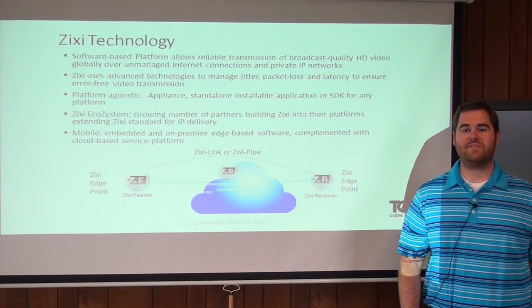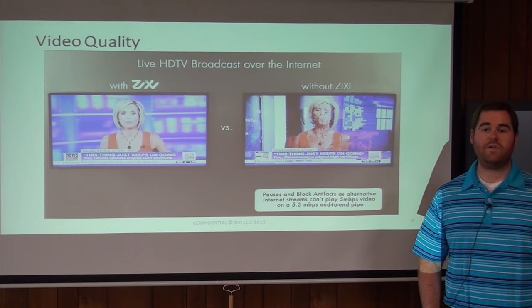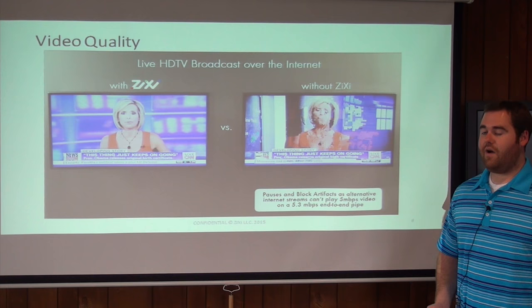Zixi is able to send high quality video over the internet while maintaining low latency and low bit rates. The reason Zixi is able to do this is because of packet recovery software. Here we have an example of what the video looks like with the Zixi Solution and without. The video without shows a lot of blocking and a lot of jitter in the actual video itself. With the Zixi Solution, it's high quality HD video, and the reason for this is that packet recovery.